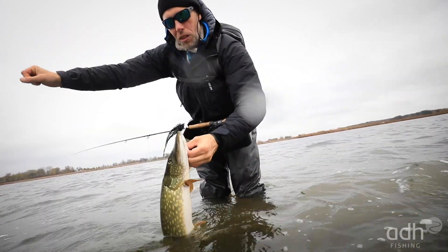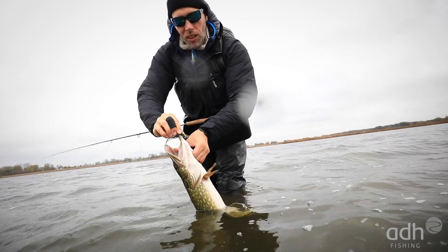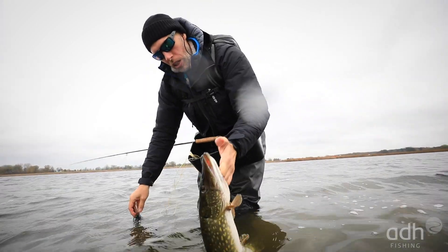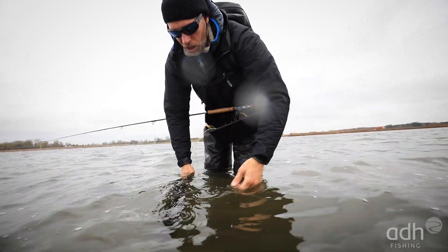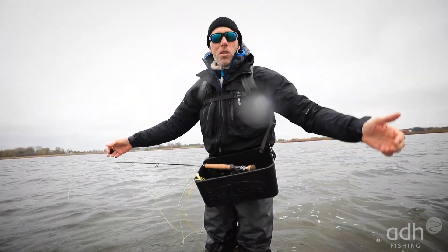Gill cover grip — in this case I don't need my pliers. Hold the fish briefly and then it swims off by itself.